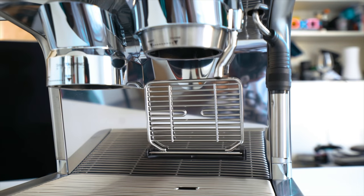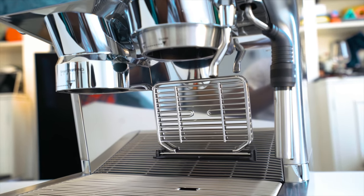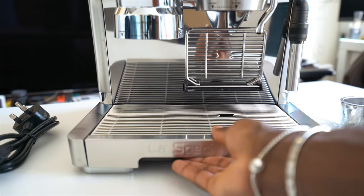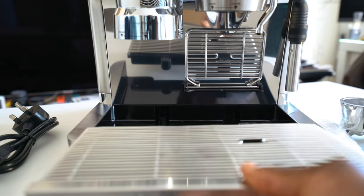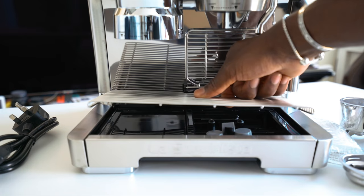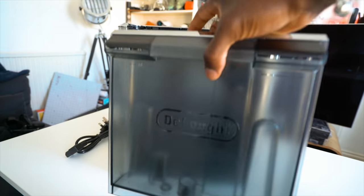Under the tamper and the coffee dispenser there's a tray for a smaller cup, or you can leave it folded up for a larger coffee cup up to 120 millimeters in height. The tray is easily removed so you can empty it out easily, and it's also dishwasher safe so you don't have to worry about damaging your machine.